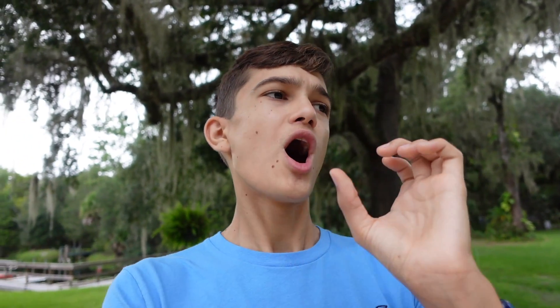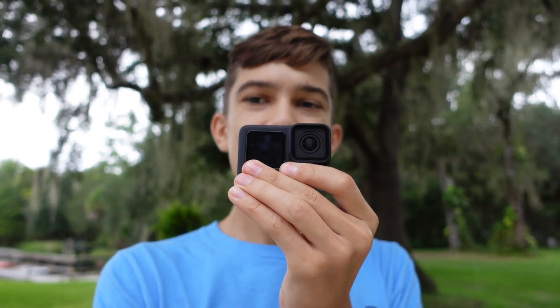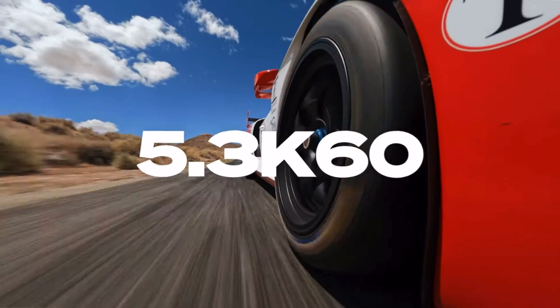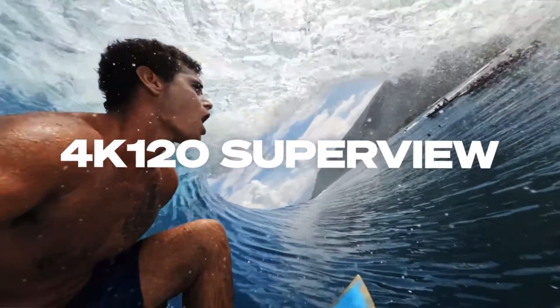That's just going to save so much time, because instead of having to film in 16 by 9 vertical and having to hold the camera a certain way, now you can just shoot like this and then change it later. I absolutely love that idea, and I love that they're bringing it to the Hero 11. So that's the first reason why I'm upgrading.